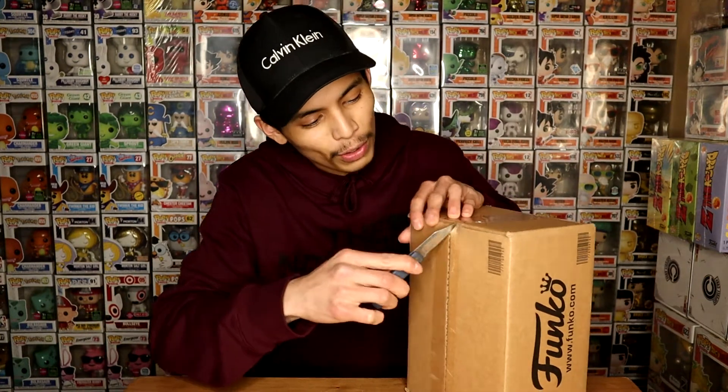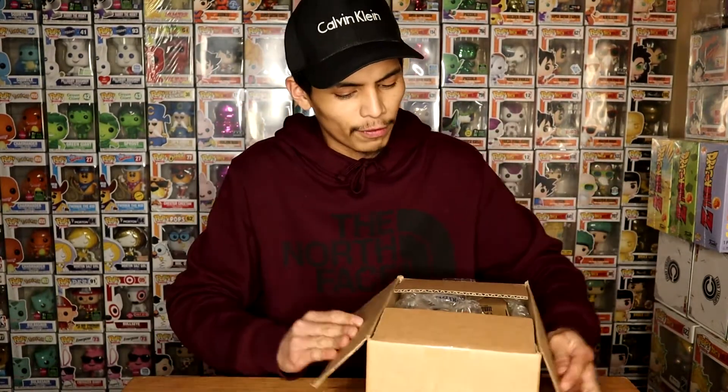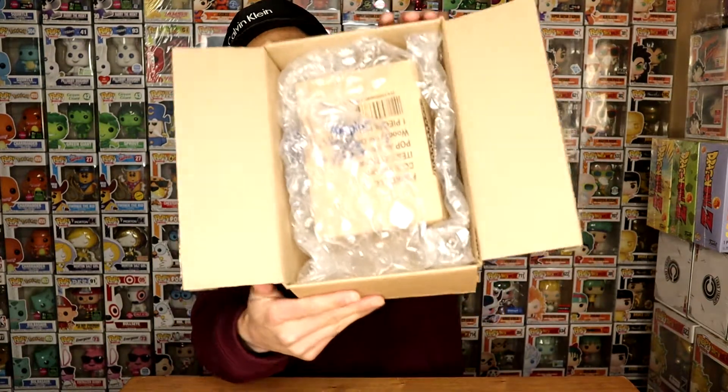Our first package today is from the Funko Shop. We've been waiting for this for quite some time. I already did my ordering on this one, and I'm really happy I got it on time. I didn't wait as long as I was expecting for this package to arrive. Let's go ahead and get straight into it and show y'all what I got in the mail.